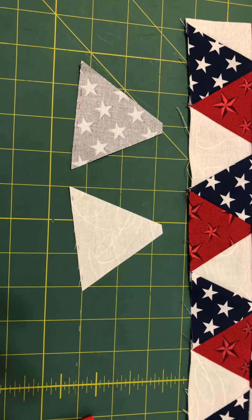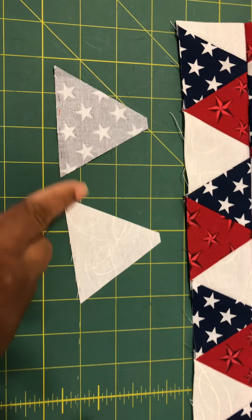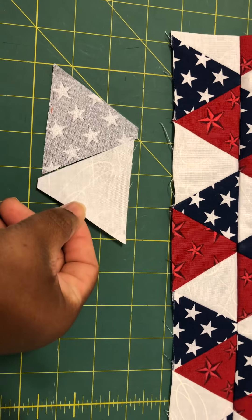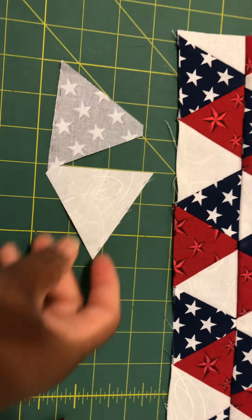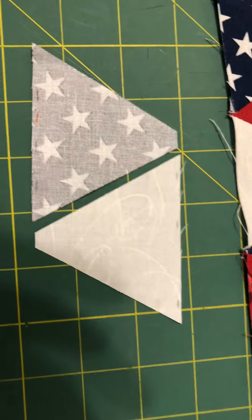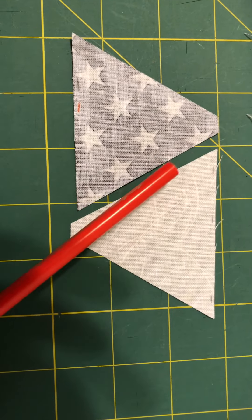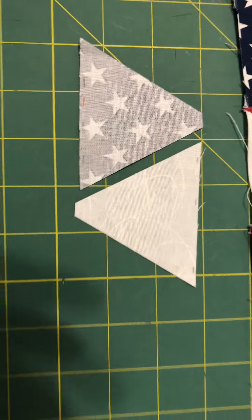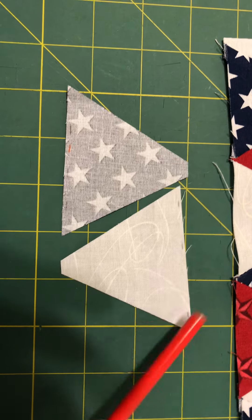When you're sewing your triangles together you should not be sewing across the bottom grain until you're sewing your rows together. When you sew your triangles together, this one will go up, this will go down, and then you flip it. You can see where this is the cross grain and this is the cross grain — sew along this side and this side. The grain still has to be in the right place; this doesn't change.